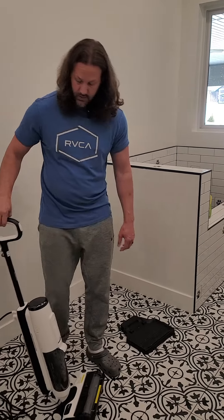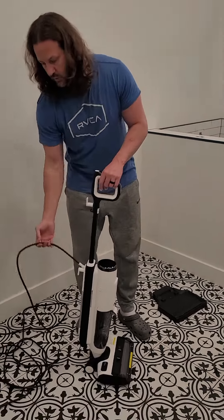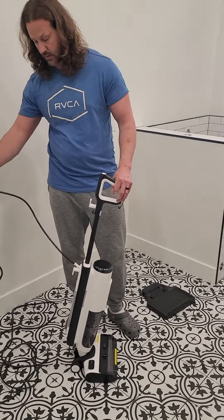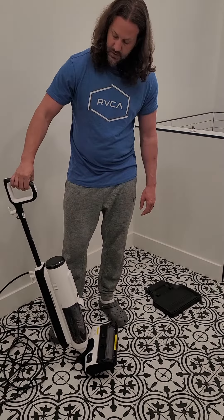This is a Tinoco steam cleaner. They do make a cordless model, but this is the corded one. It produces steam really quick and hot. I really like how fast it starts up.